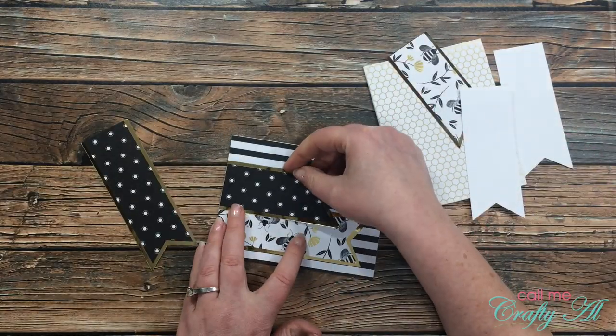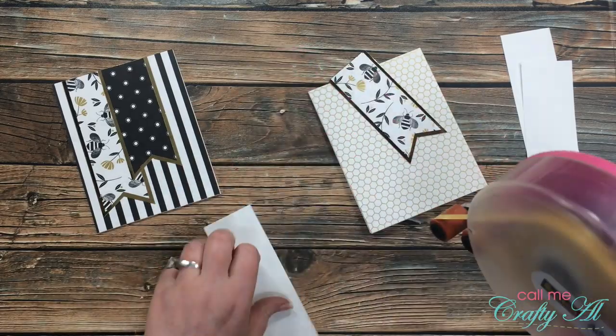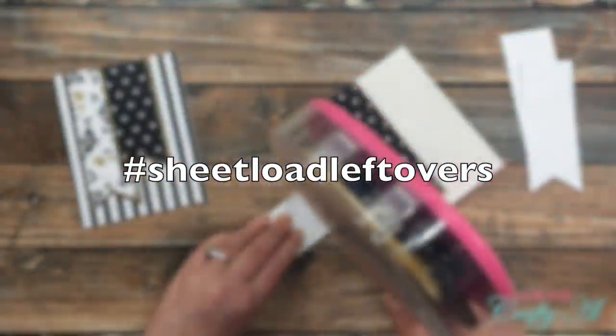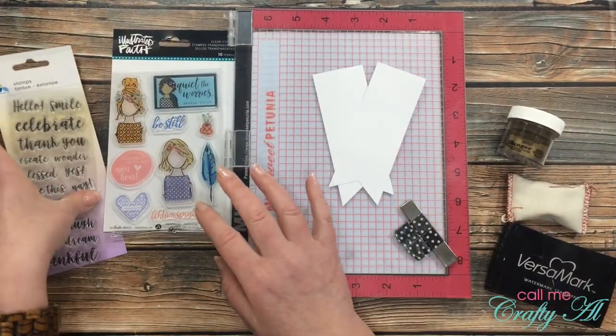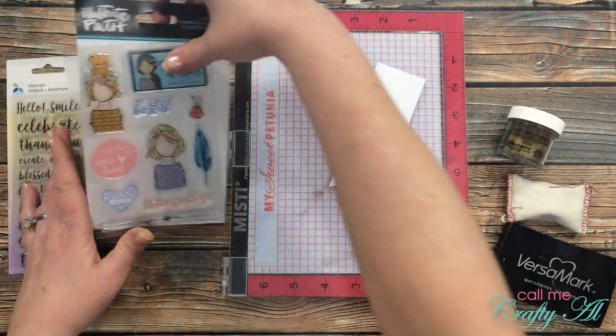While I work on adhering these pieces to the card, I wanted to let you know that if you want to play along with this leftovers challenge, I would love that! If you post a video here on YouTube or on Instagram, please use the hashtag #sheetloadleftovers. For my stamping today I will be using a sentiment set from Momenta.